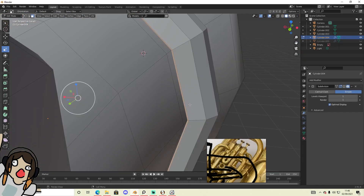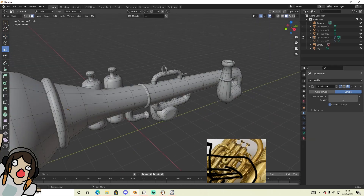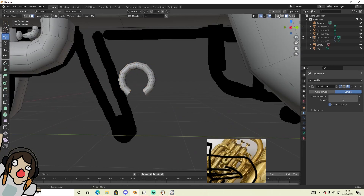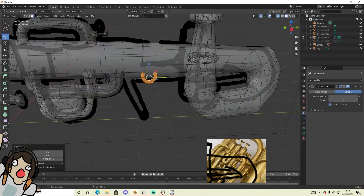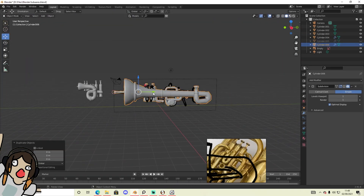I just went in and got rid of faces that you're not gonna see, so it helps with the unwrapping — I don't have to deal with those faces which no one's gonna see anyway.